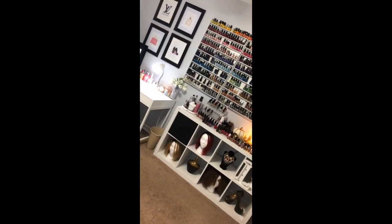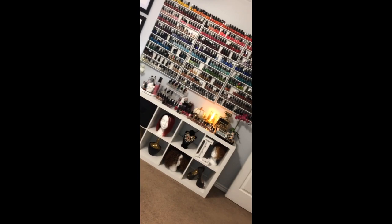I'll try to link everything we used to create these shelves down in the description box below — how much everything costs, where we got everything — to make it as easy as possible if you want to try to recreate this wall yourself. So if you'd like to see how my dad and I created this DIY nail polish wall, just keep on watching.